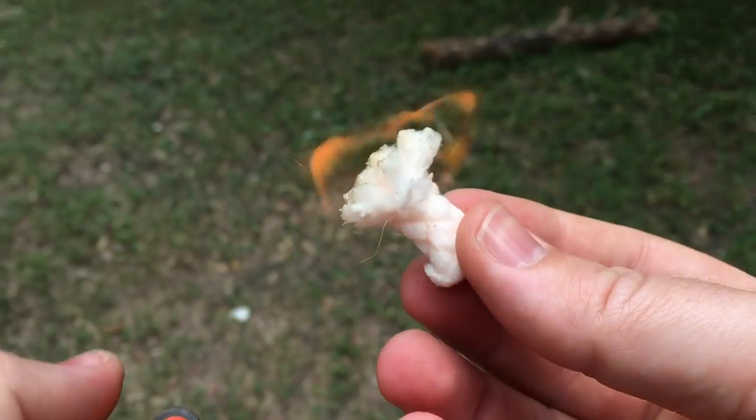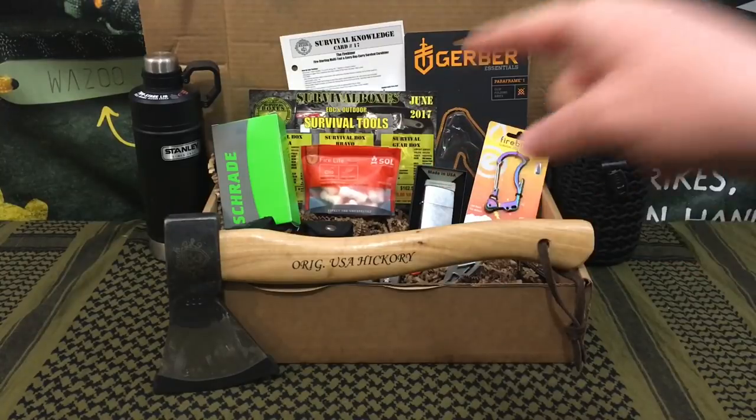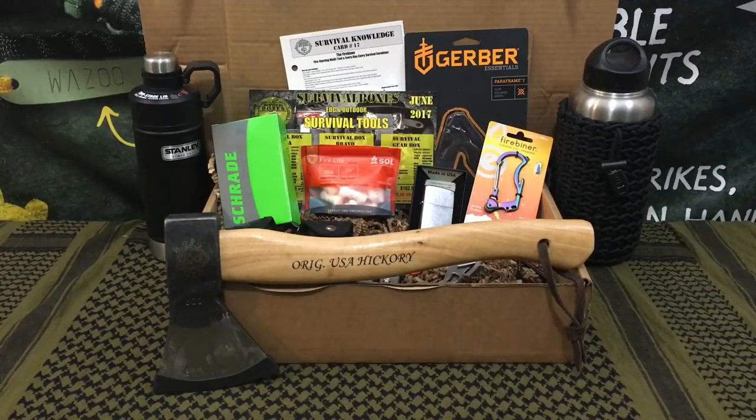Hello YouTube, it is Chris here and in today's episode we're going to be doing a full test and review of Survival Boxes — the gear only box for June 2017.